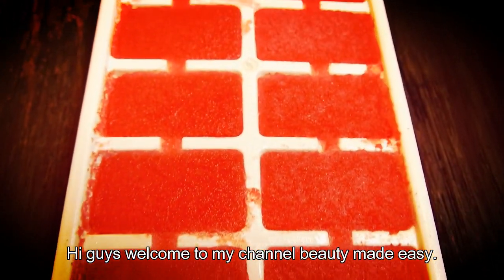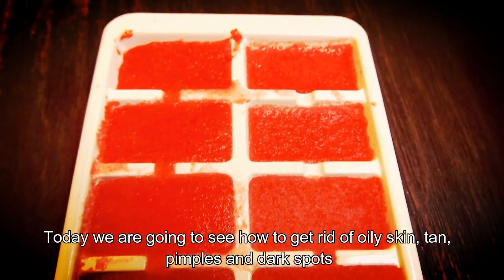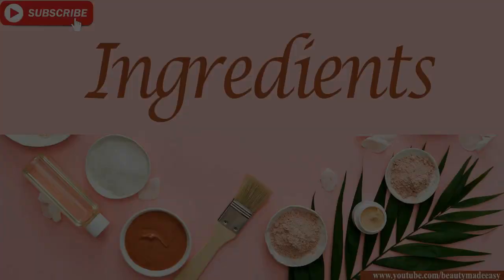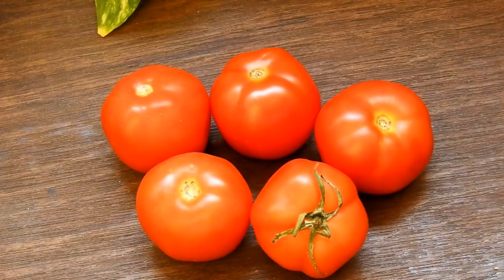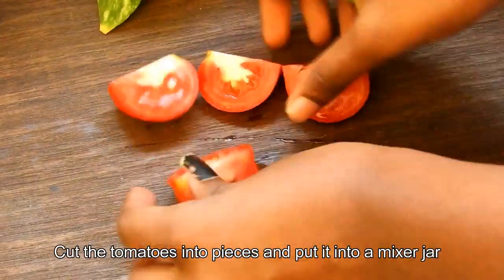Hi guys, welcome to my channel Beauty Made Easy. Today we are going to see how to get rid of oily skin, tan, pimples, and dark spots. You will need four to five tomatoes for this. Cut the tomatoes into pieces.